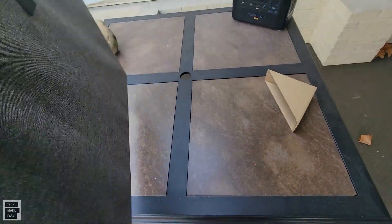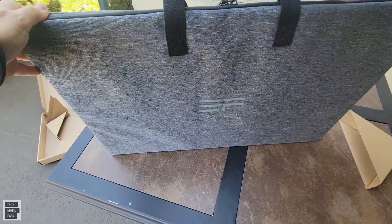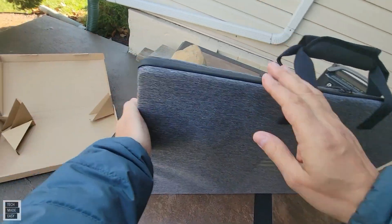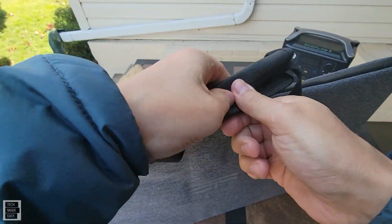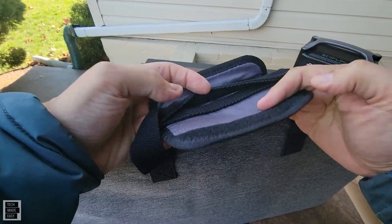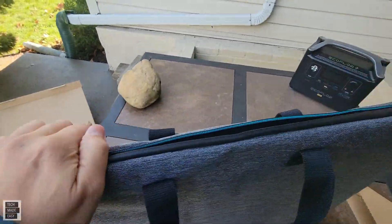They definitely put some quality into this. This is a really nice bag. I did a review on a folding solar panel not too long ago, and that was nice, but EcoFlow seems to really step up their game when it comes to quality. Even the handle itself is made nice — it's kind of like a vinyl or leather. I don't think it's leather, but again, made really nice. Let's go ahead and open this up.